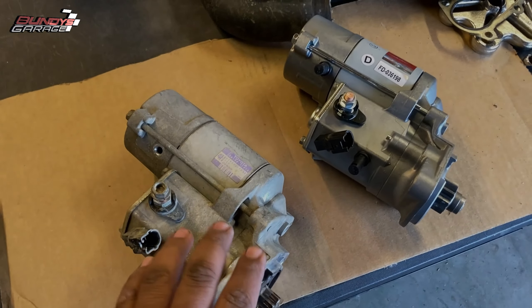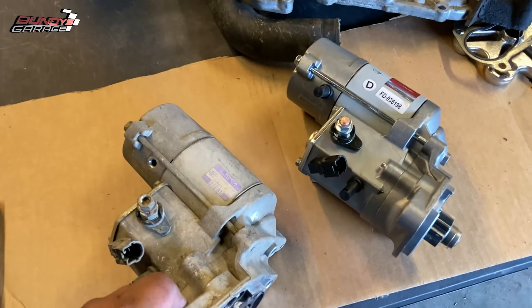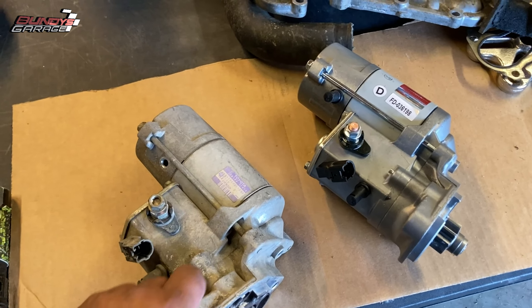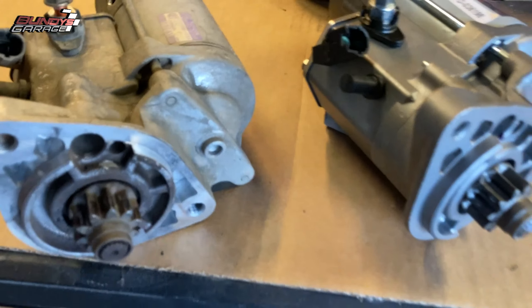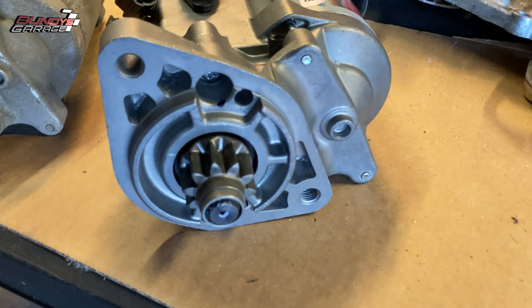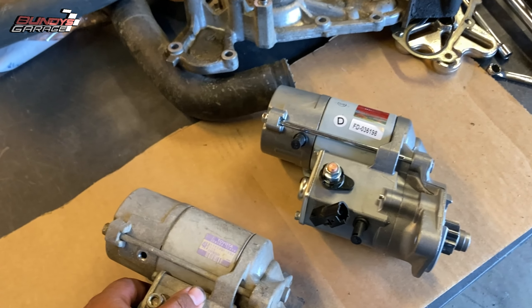Right here are both of the starters — here's the old one, here's the new one. Always make sure — I don't care if you're getting a starter from the dealership or from AutoZone — always make sure that they match up. I've already checked these ones and they do. Looks good there, looks good there. Always make sure your starters or alternators match up and line up real nice and good.